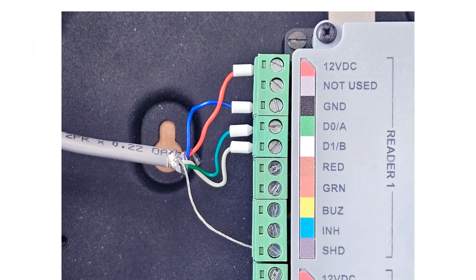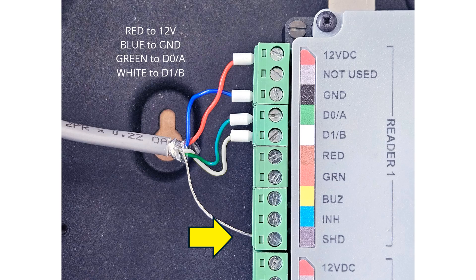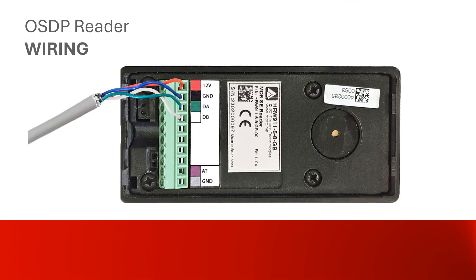Replace the ITRT2 lid — the markings will make wiring much easier. Here is the advised wiring convention for the reader port: wire red to 12 volts and blue to ground; wire green to D0/A and white to D1/B. Wiring the screen drain to SHD can help if there are concerns about electromagnetic interference. Wire up the reader end of the cables using the same colors: red to 12 volts, blue to ground, green to DA, and white to DB.